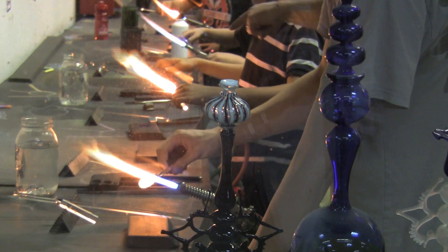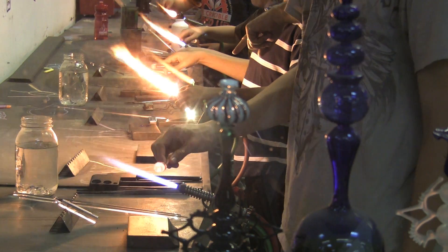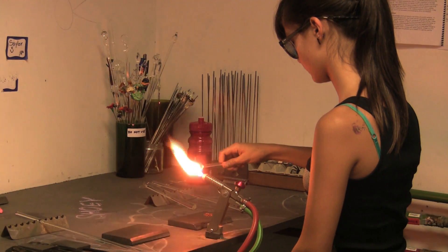We teach them how to melt it, how to use the flame, stay safe, and once they accomplish those first projects and the fundamentals, then they get to experiment and work into more sculptural things.